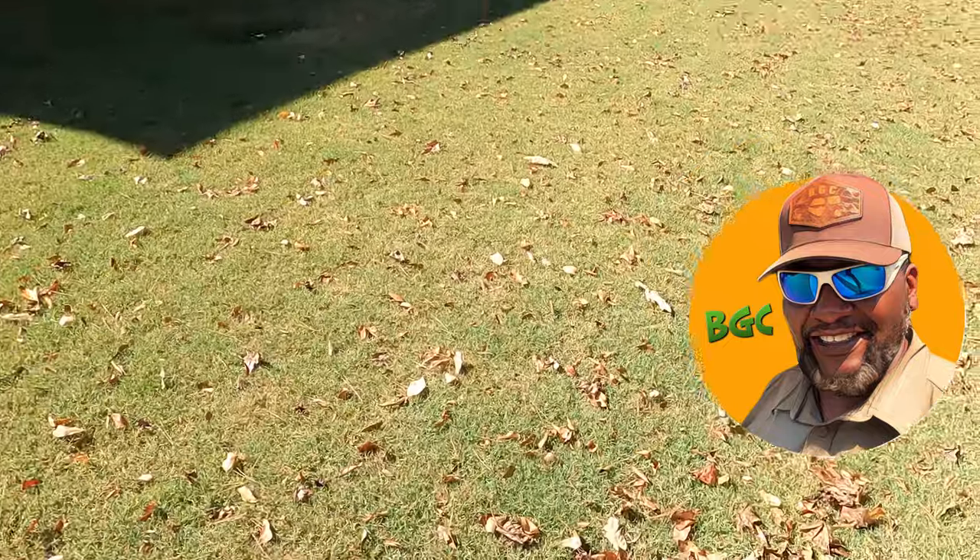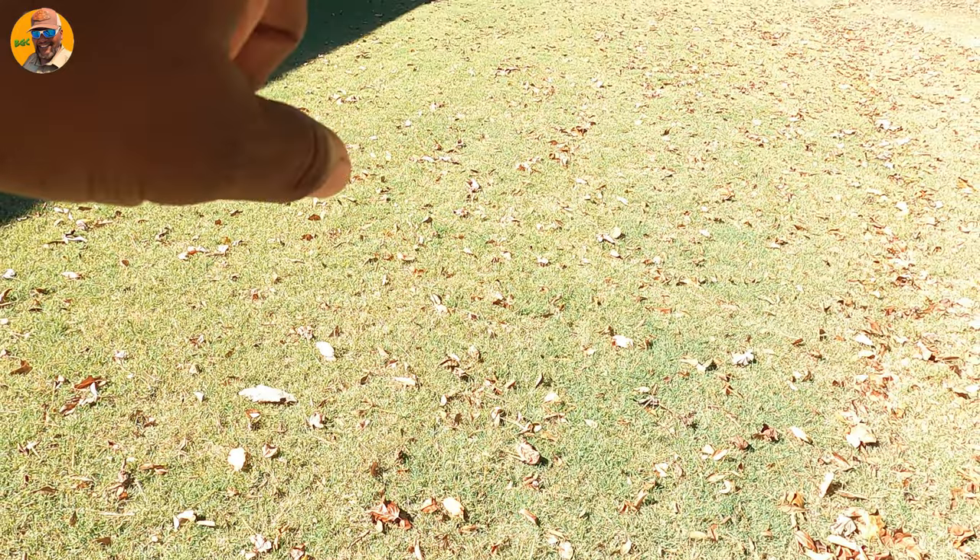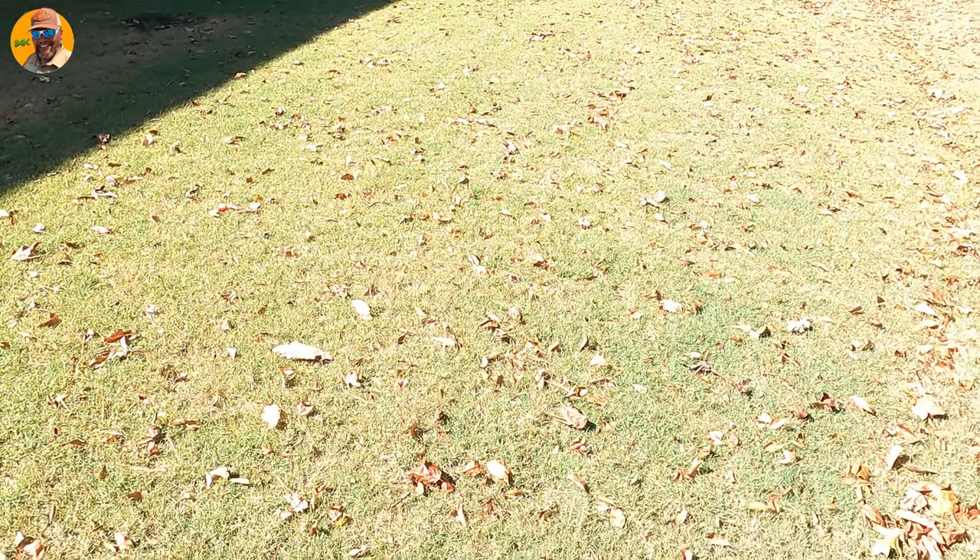Let me show you real quick — we got a lot of leaves here guys. I'm just going to run over a small section of this lawn to see how good it mulches. So let's just get right to it.